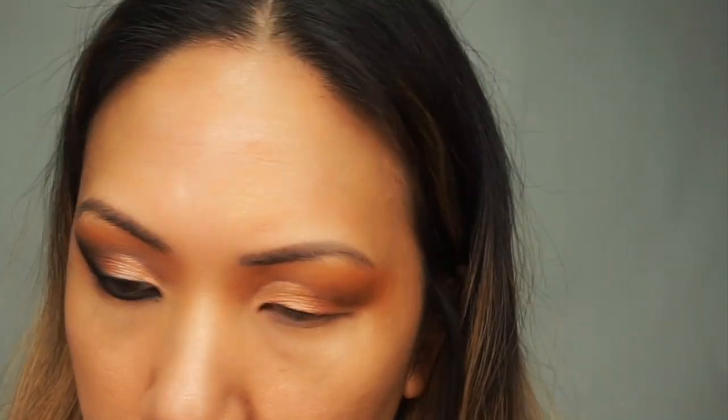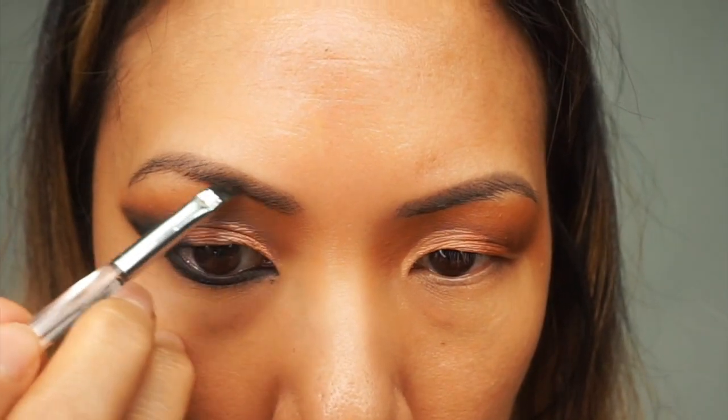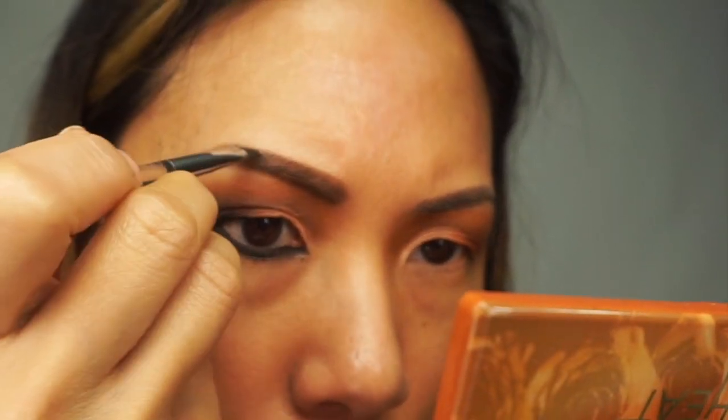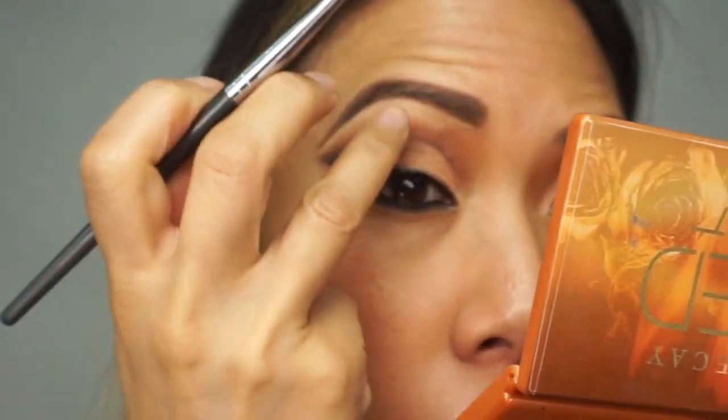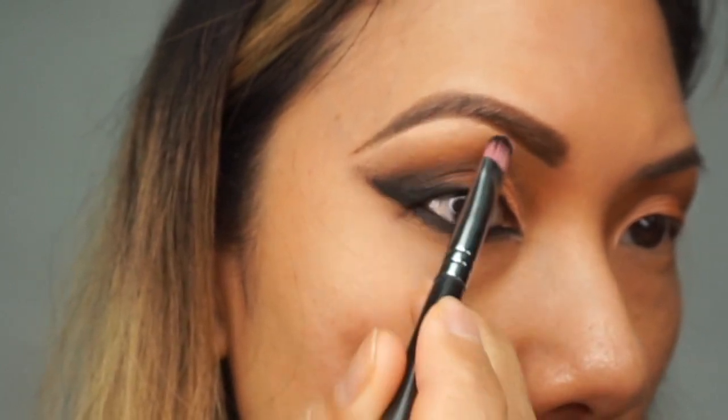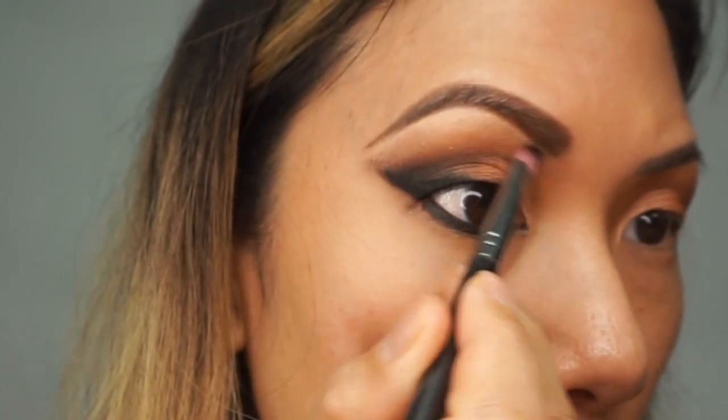Actually let me go ahead and do my brows first. Now we're going to conceal and set it with that same kind of light shade I put on my lid. Okay so I did this eye — it looks pretty easy. I think with the lashes and when I finish everything it will kind of come together. It's not perfect but I'm okay with it.